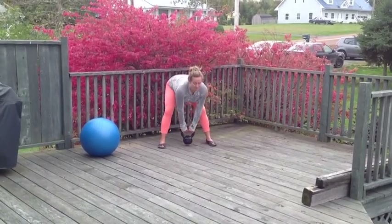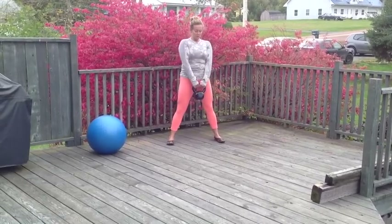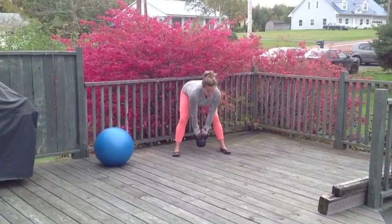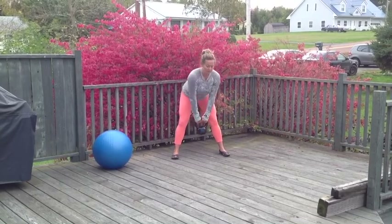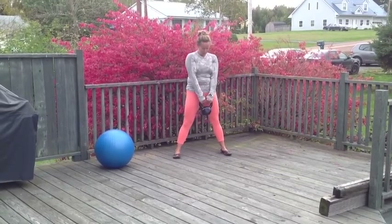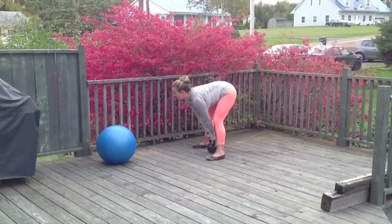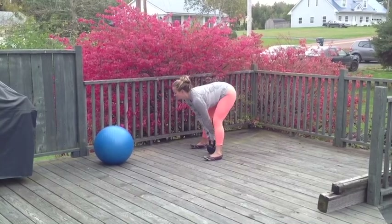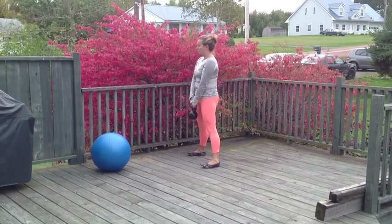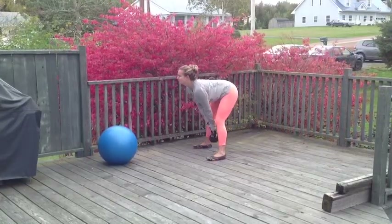From the front view, my shoulders are not dropping towards the ground — I'm keeping them sucked back in their sockets. You want to really think of pinching your shoulder blades together, especially as you drop yourself forward. It sometimes helps to think of arching your back slightly, dumping your pelvis forward and pulling your shoulder blades back behind you. It's super important not to round your lower or upper back — that's when you're going to feel it in your back rather than in your hamstrings and glutes, and that's where you start putting joints at risk.